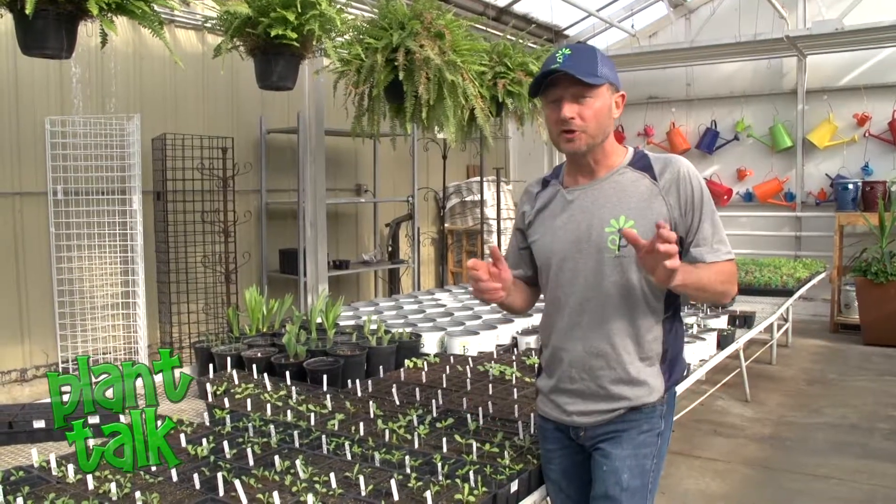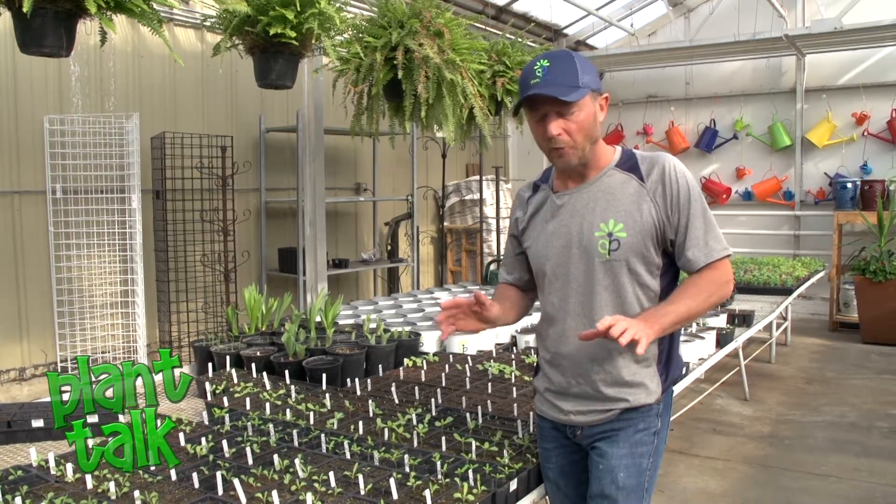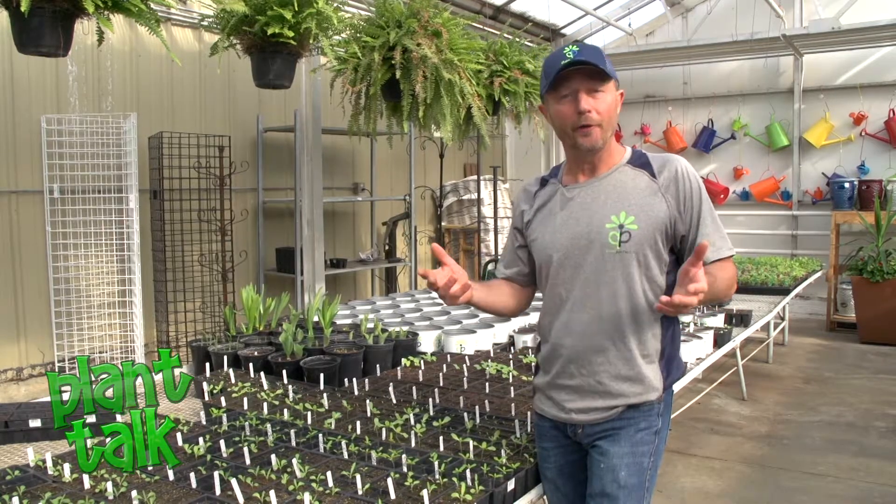The other important consideration is how much light the seedlings are going to need. When they're germinating, they don't really need any light. But as they germinate, if you're in an open area — we have the benefit of a greenhouse — otherwise you're going to need artificial light.